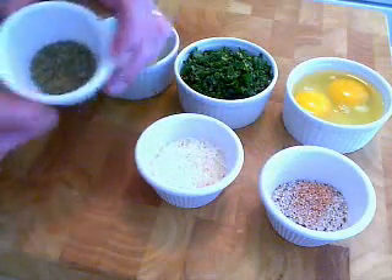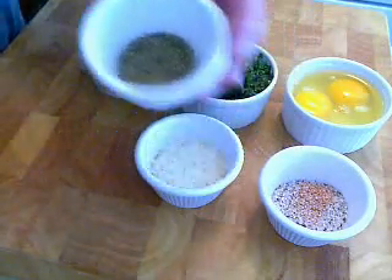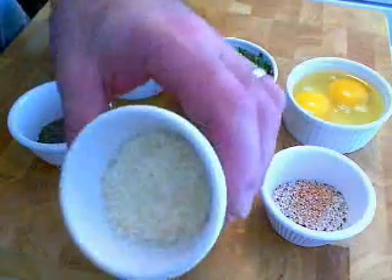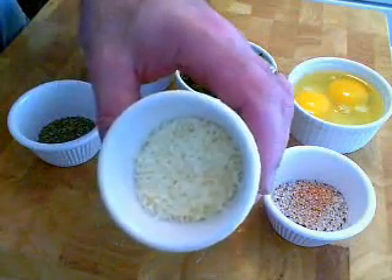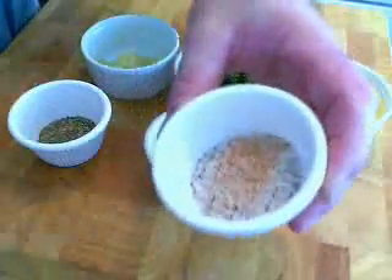That's three or four cloves of crushed garlic. That's about a teaspoon of dry Italian herbs, the classic dry Italian herb mix — the rosemary, the thyme, the basil, the oregano, the marjoram, and so forth. A couple tablespoons of grated Parmesan — that's optional, but I like it. And salt and pepper.